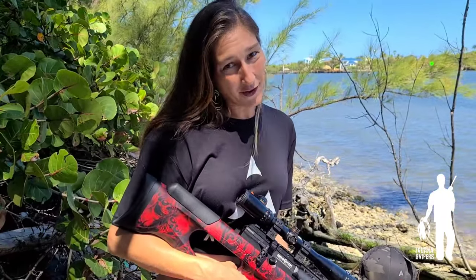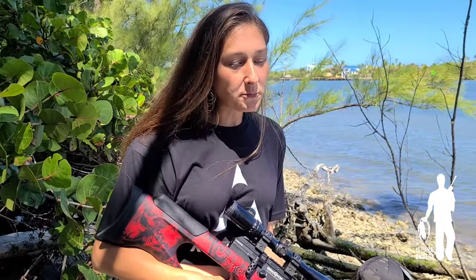Another option we considered was the EdGun Leshiy, but we've heard it has a low shot rate per fill, which was a concern for us. It's extremely inconvenient for us to go back to our vehicle to refill guns — we need to be able to stay out in the field and chase down iguanas. Shot count per fill was a deciding factor.